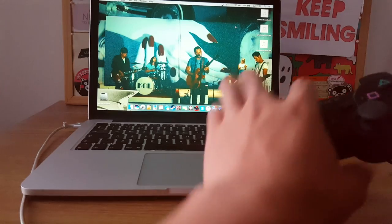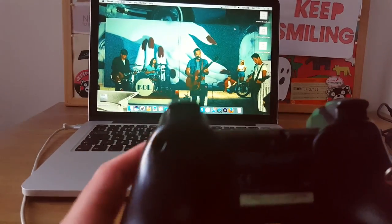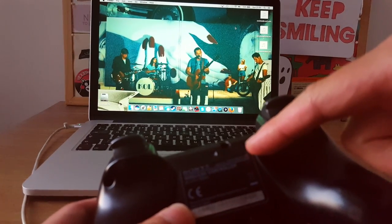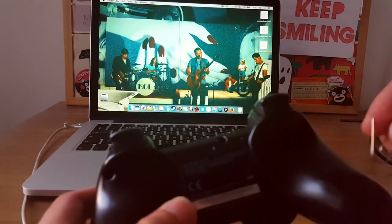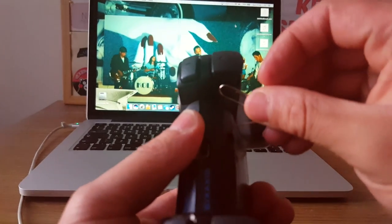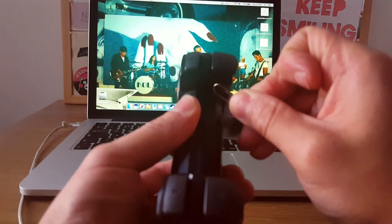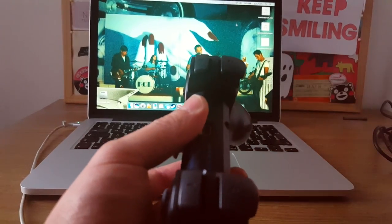The first thing we want to do is take our PS3 controller. At the back you'll see this little hole — that's where the reset button is. Take the paper clip, poke it through, and hold it for around 2 seconds, then release.